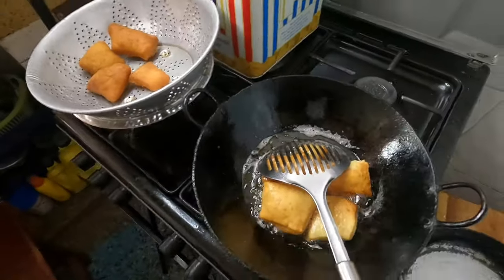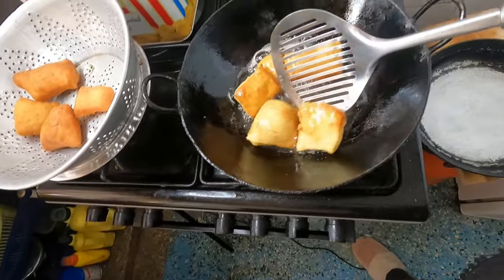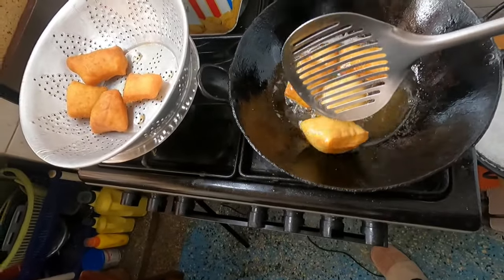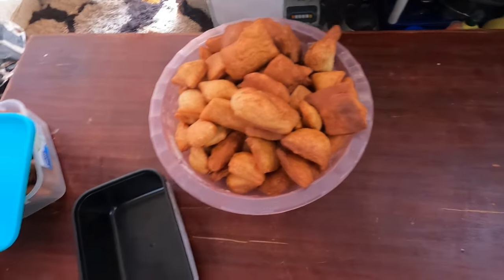I am done. I am so happy I am done — this is the last batch. I have finished. I don't think I will do this again anytime soon; I am so tired. It has been a long time since I made mandazi. I've already packed some others. After this I'm going to prep and pack them so that they remain fresh.